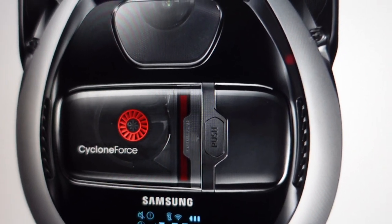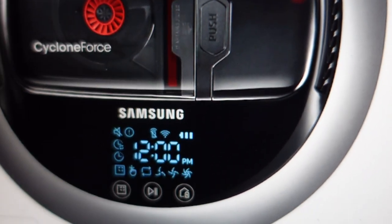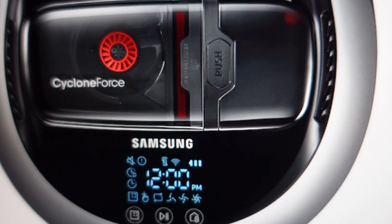Hey everybody, this is a quick video in case you have a Samsung PowerBot robot vacuum and on the display it's giving you a C07 error, and you're not sure what that is and what you need to do to get rid of it.